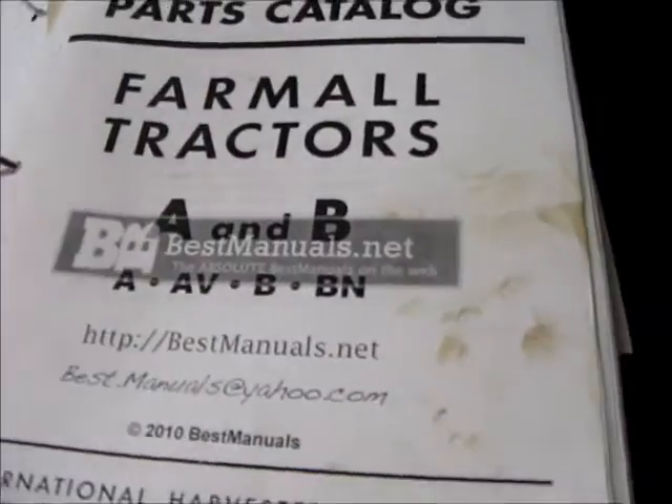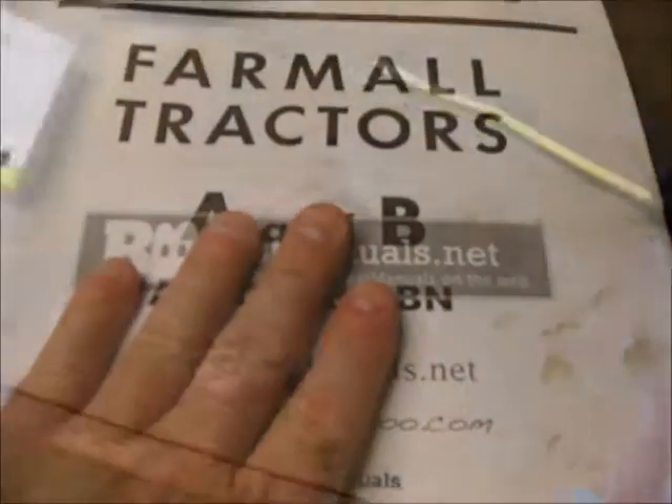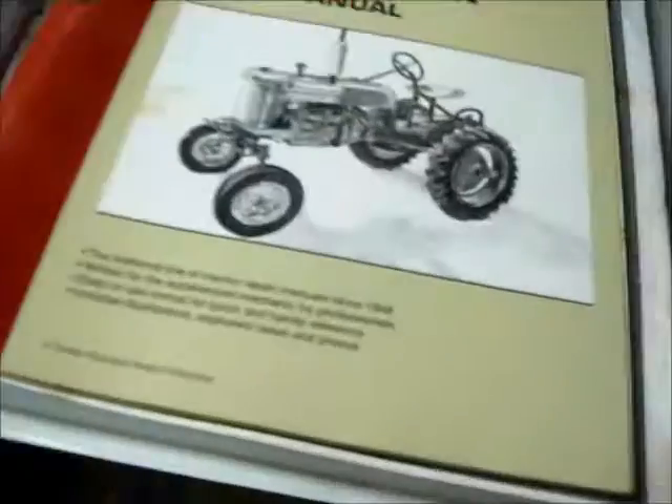This book is a must if you're restoring a Farmall A or B. I bet a lot of it applies to the 100 series too. Everybody's got to have it. There's also a simplified valve lash adjusting procedure — my buddy Jim gave me that.